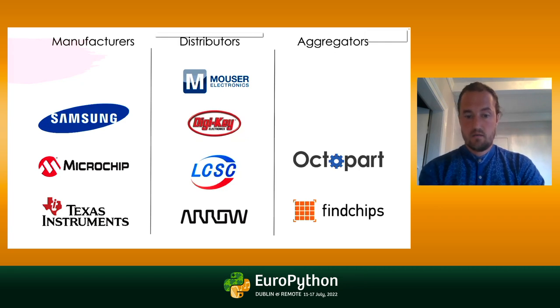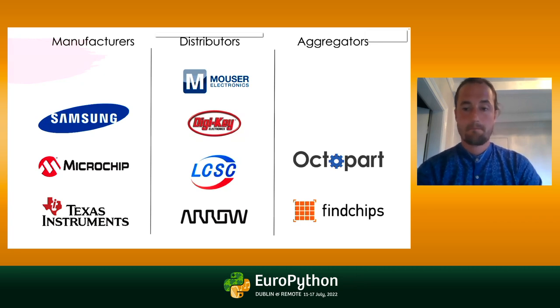I interact mostly with the distributors. I've used LCSC, which is a Chinese distributor — I like their prices a lot. If I have more urgent need in terms of shipping, I use Arrow, but you're free to use whichever you want. One good thing is that distributors have recently become much more aware of the hobbyist market segment, so you're able to buy one or a few components and get decent shipping rates. I would also recommend aggregators like Octopart and Findchips, where you search for a component and get a list of suppliers with their respective prices.